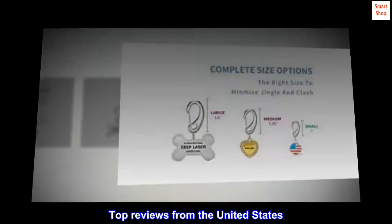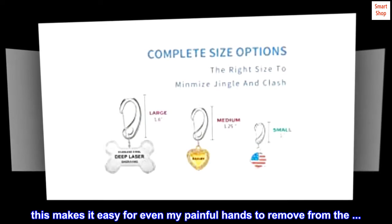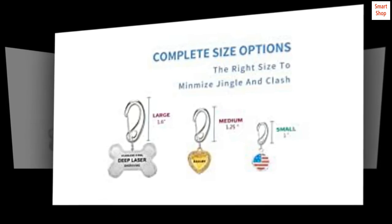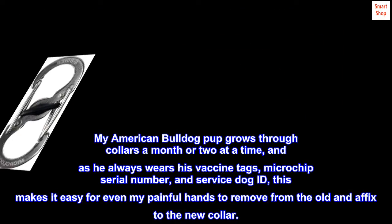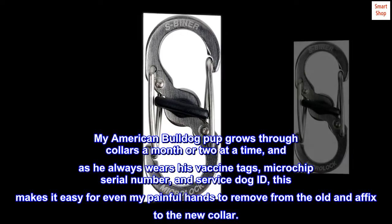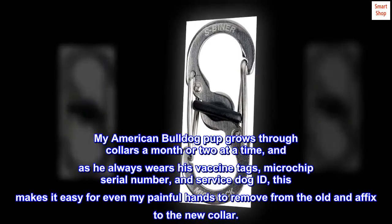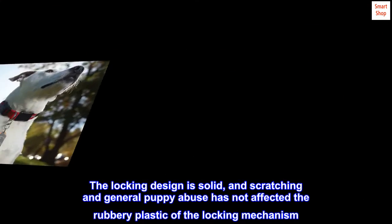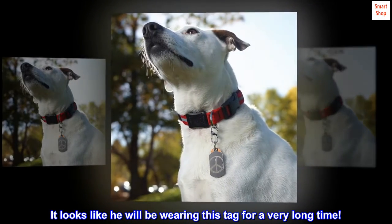Top reviews from the United States. Simple to swap from one collar to another. My American bulldog pup grows through collars a month or two at a time, and as he always wears his vaccine tags, microchip serial number, and service dog ID, this makes it easy for even my painful hands to remove from the old and affix to the new collar. The locking design is solid, and scratching and general puppy abuse has not affected the rubbery plastic of the locking mechanism. It looks like he will be wearing this tag for a very long time.